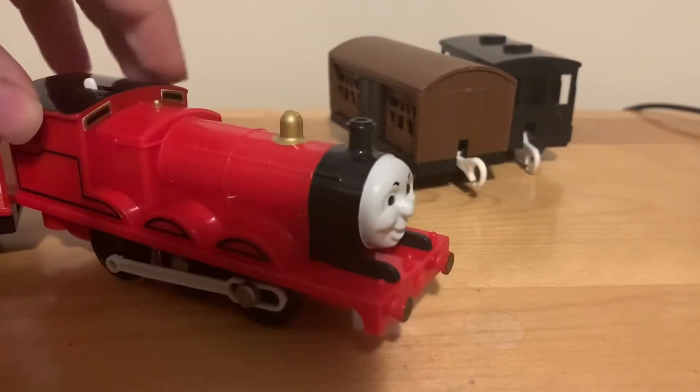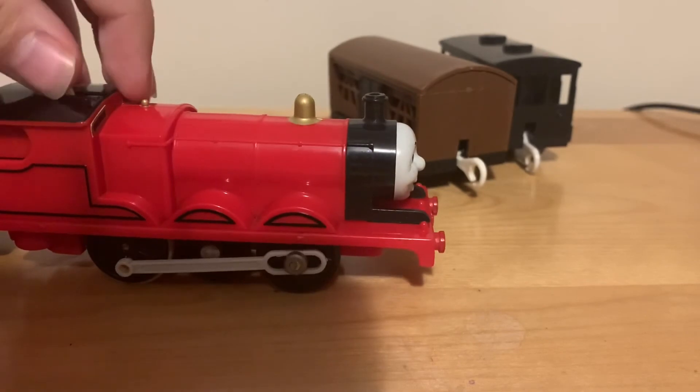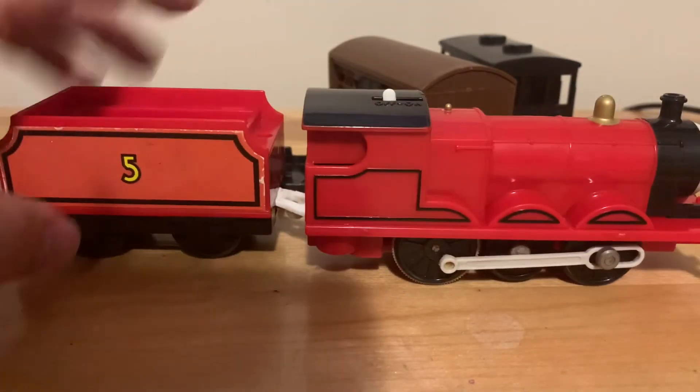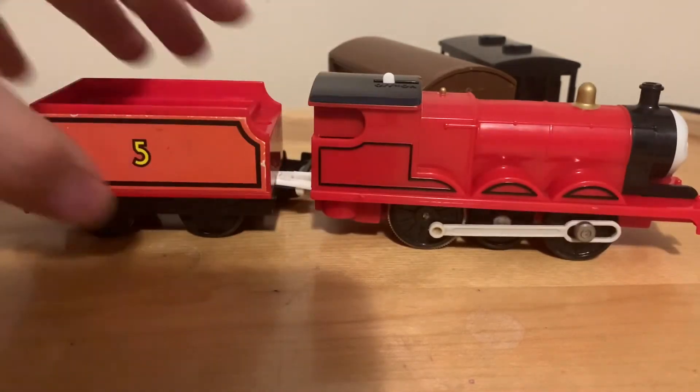I'm gonna open it up later and check out what's wrong with it. Thanks for watching my unboxing of Tomy James. I'll see you in the next one. Peace.